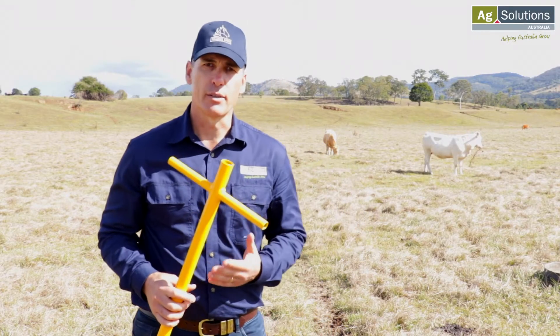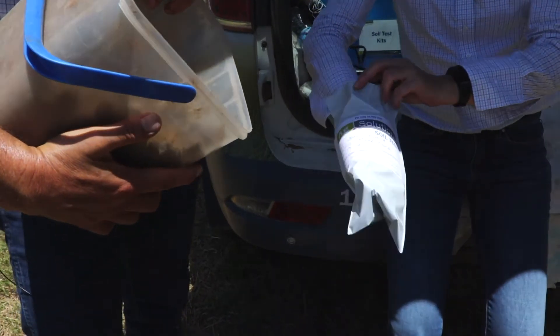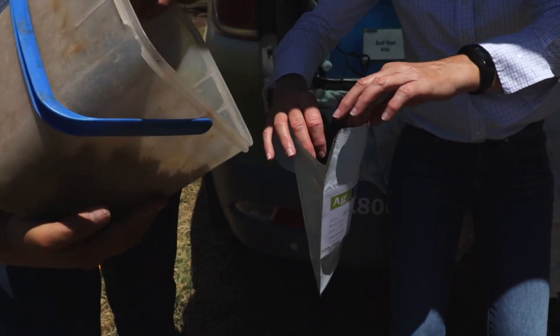When sending a soil test away for testing it's usually a two to three week turnaround. This is the process required for postage, getting the results back from the laboratory, and for AgSolutions and our technical field advisors to develop up a pasture nutrition program for you.